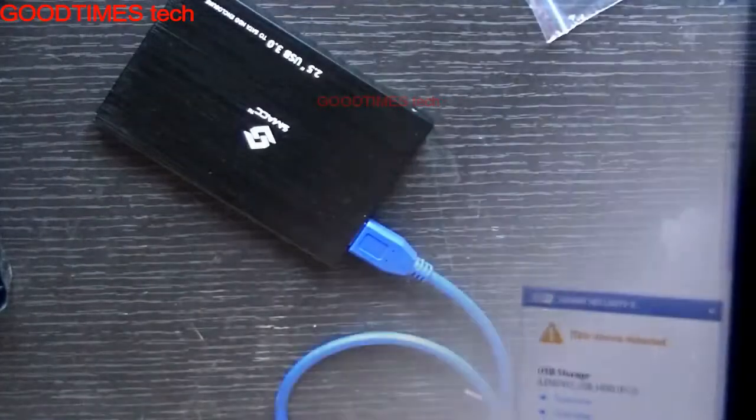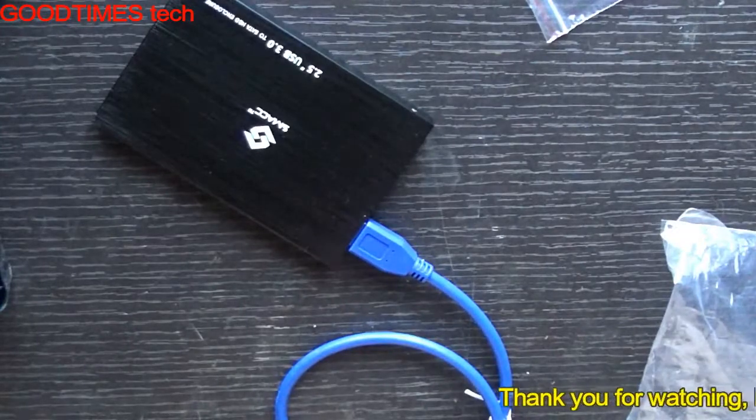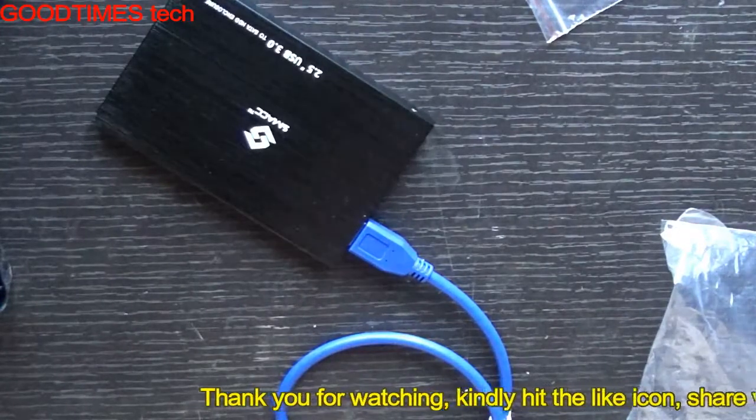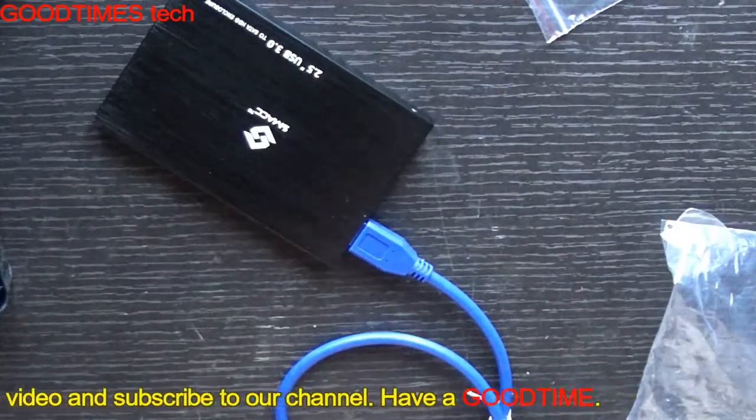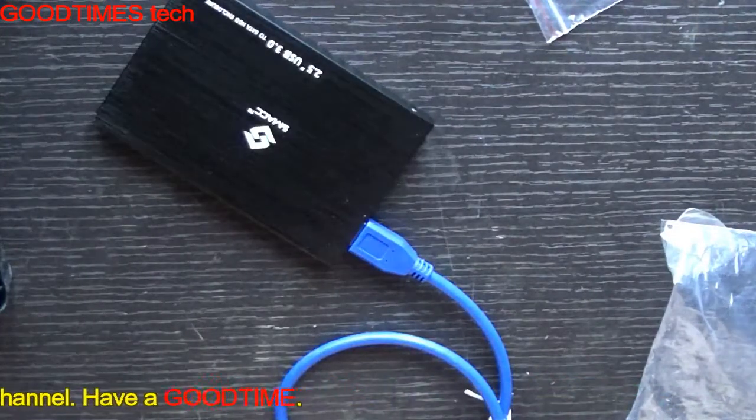If this video was useful and helpful, kindly hit the like icon, share the video, and subscribe to the channel if you are not yet subscribed. Thank you for watching everyone, have a good time.